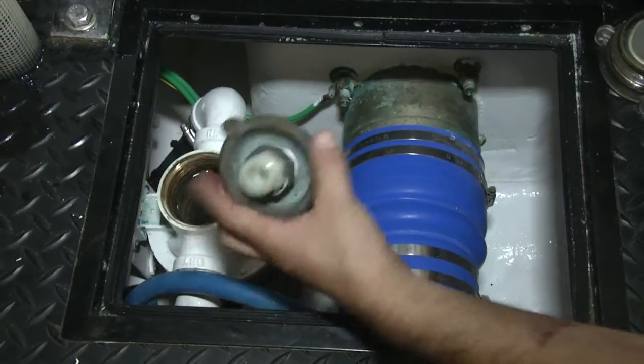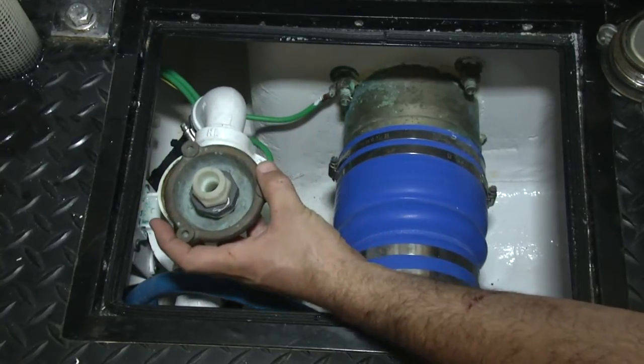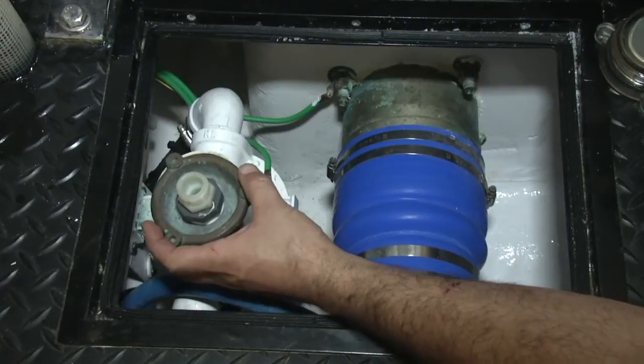Then we're going to use this fitting here to connect the Portaflush Junior to the supply side of the generator.